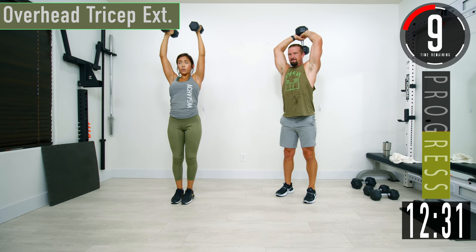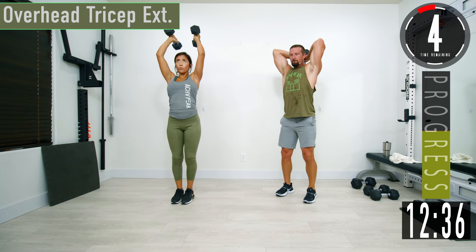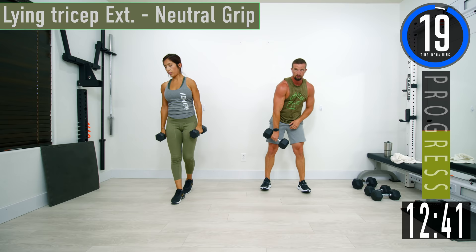Come on, push it out. Let's go — last one, back down. Here we go.